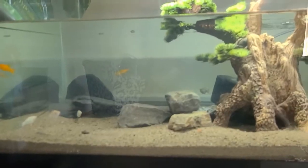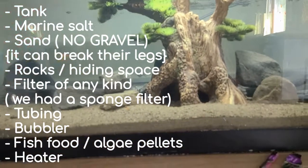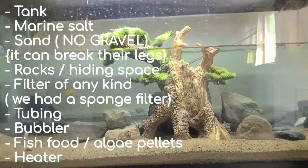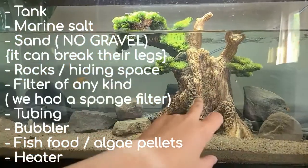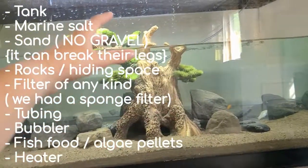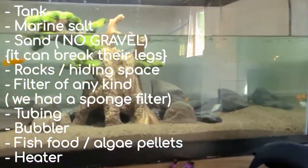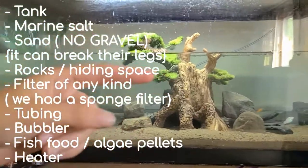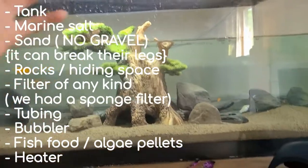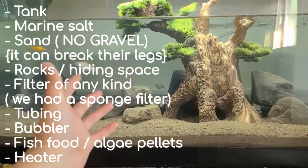Everything has cleared up. Basically we went and picked some rocks up off the ground, got the sand from the beach, and really the only expensive thing was the tank and the wall decoration, and then the bubbler, tubing, and the Stability — but those were things I already had. I'll put a list of everything you'll need if you want to do a cheap fiddler crab tank. You don't need a tank this big at all — you just need like a five to ten gallon tank.